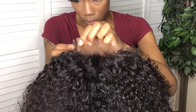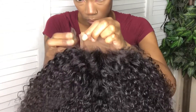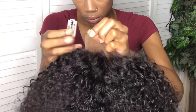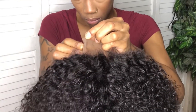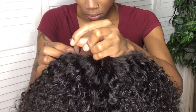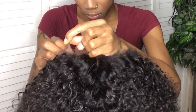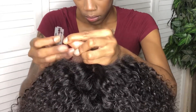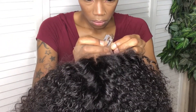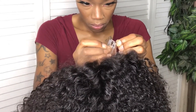Now, to do the frontal illusion, I cut the folded piece of the closure off. So that folded piece of lace on the end of each side of the closure that's hanging off of the wig — that's what I cut off. And it probably would have been easier to use scissors, but I couldn't find any, so I struggled with the razor blade.